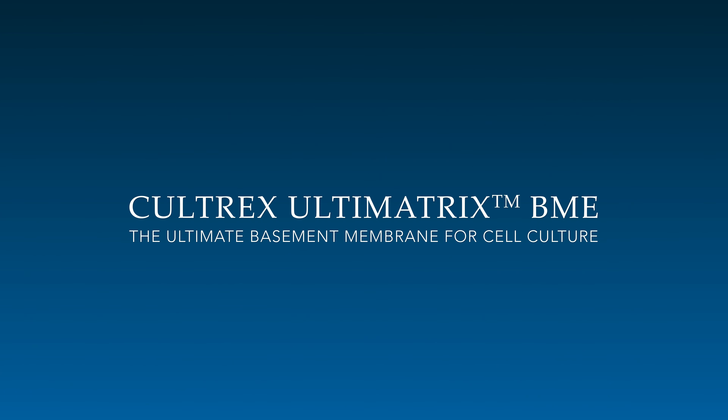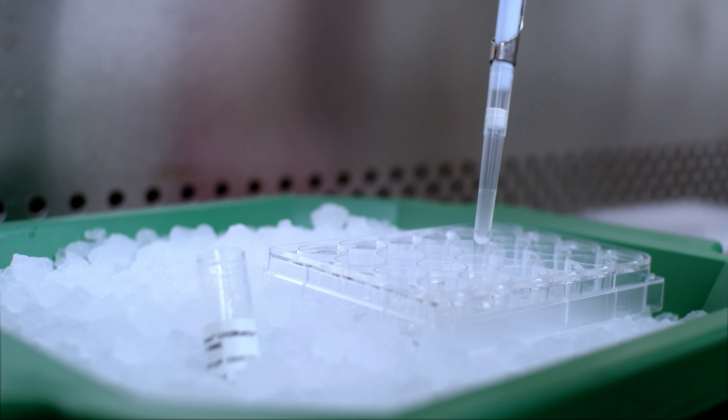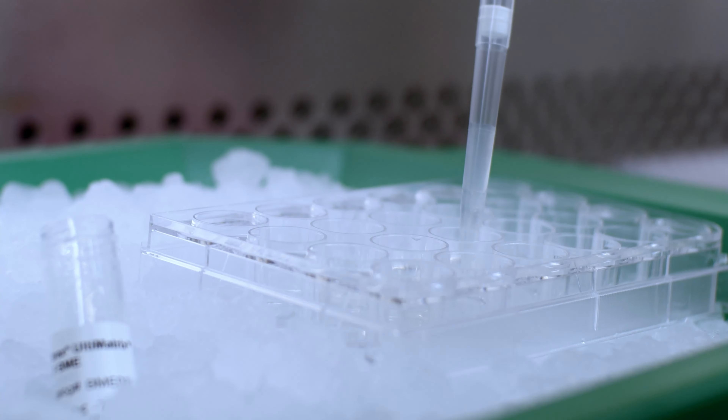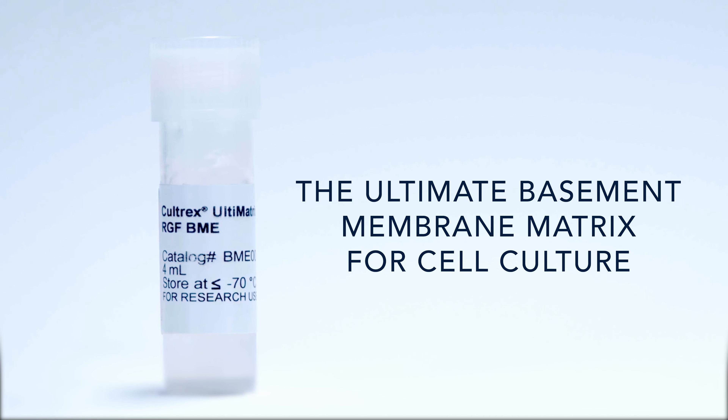Basement Membrane Extract, or BME, is used globally for culture applications requiring cell attachment or complex three-dimensional tissue development. When choosing a basement membrane for 2D or 3D cell culture, specific criteria should be considered. In this video, we describe the importance of these criteria and introduce R&D Systems CULTREX Ultimatrix BME, our ultimate basement membrane matrix for cell culture.